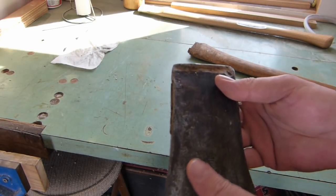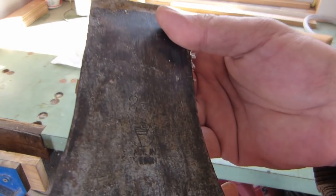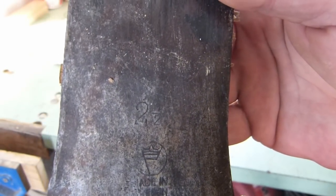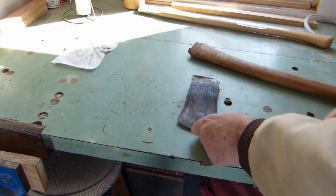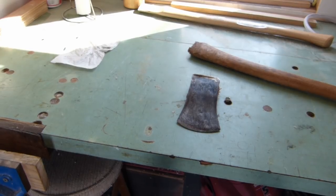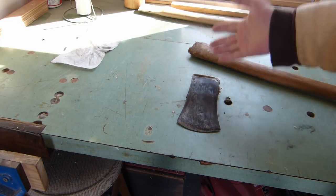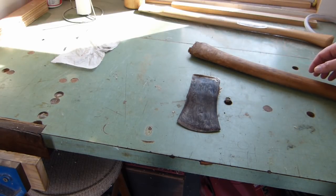It's two and a half pounds, and I'm not much of an axe expert or anything, so I don't know what that's called for cut or style or anything. We've always called them a brush axe around here.